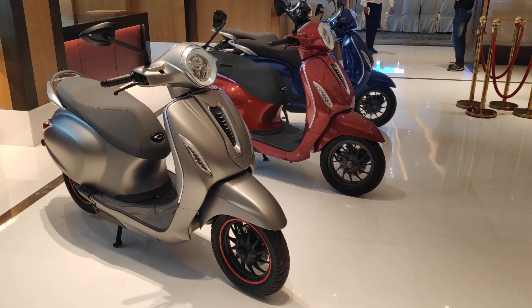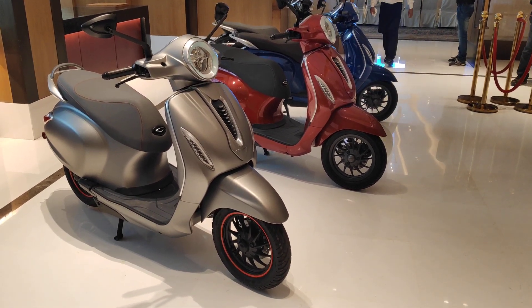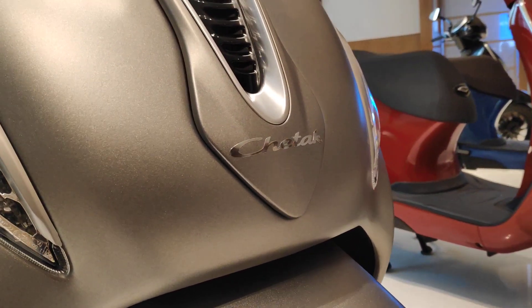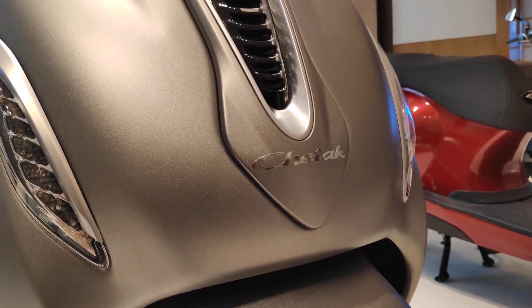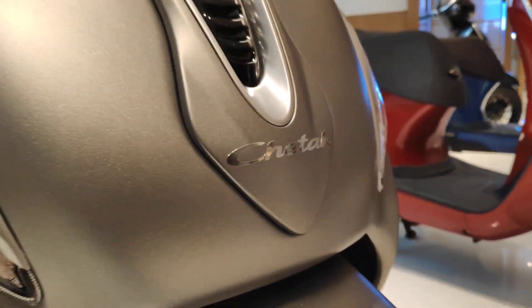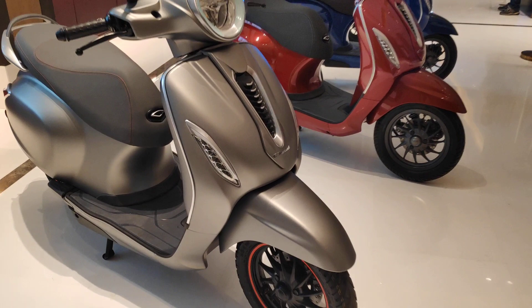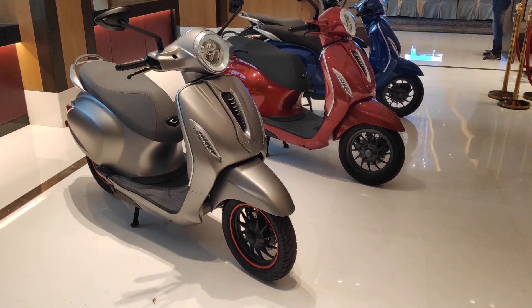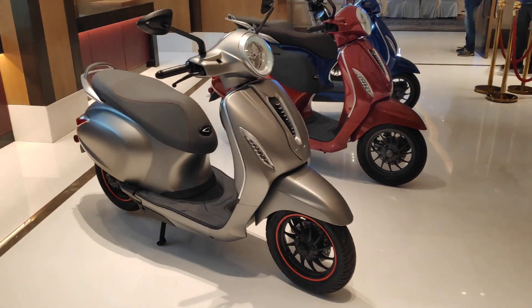Hello and welcome to Hamara Kal. We were wondering what Bajaj's first electric scooter would be called and it is perfectly clear now. It is the Chetak. Not the electric Chetak or the Urbanite or anything like that. It is the Bajaj Chetak and it's back.